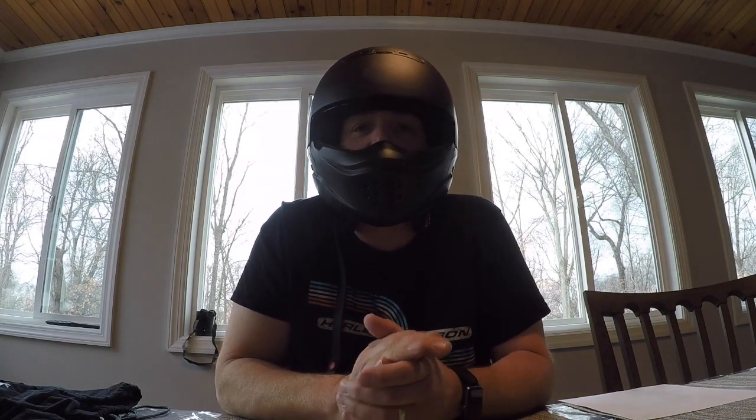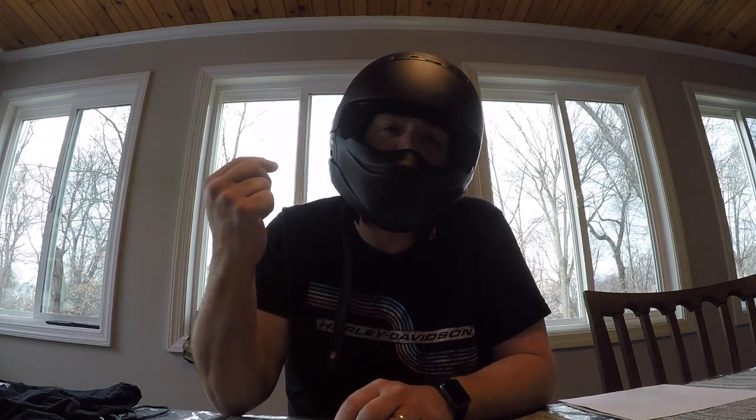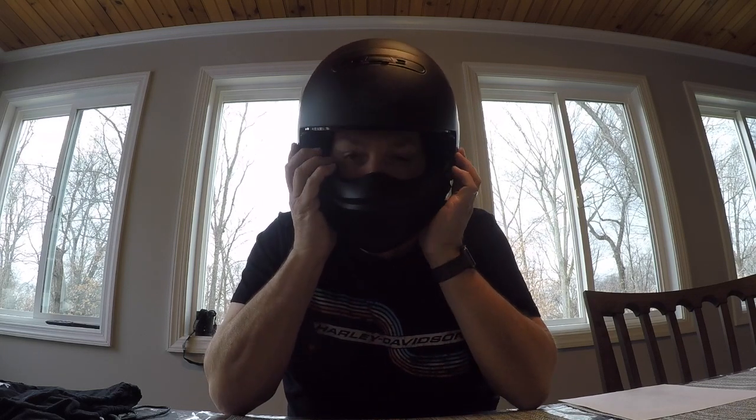Hello, welcome to Motorcycling with Carl. Today I'm going to be talking about my Harley-Davidson 3-in-1 Pilot helmet. When I bought my bike back in April of 2019, I needed a new helmet — I hadn't ridden in a while — and the Harley dealer suggested this helmet. It's a three-in-one helmet, so you can use it three different ways.